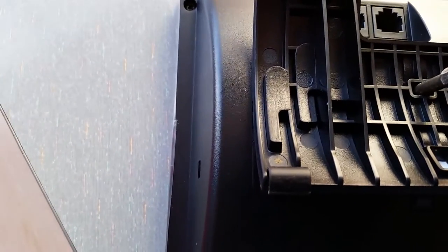So just push that little tab in. Unfortunately, I can't do it because I need two hands and I'm holding the camera right now. Thanks for watching.